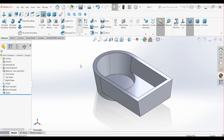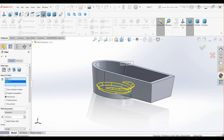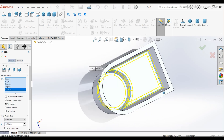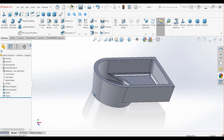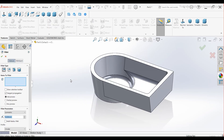Apply Fillets. Use the Fillet command and add a 10 mm radius fillet to these edges. Press OK. Apply another Fillet of 20 mm to these two edges.